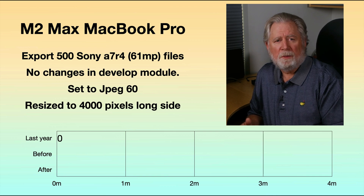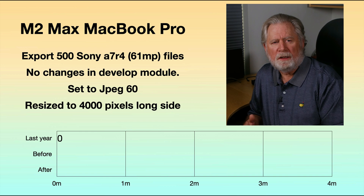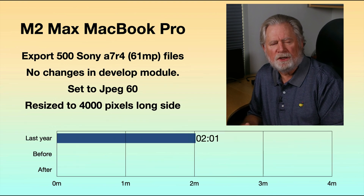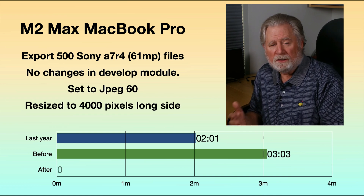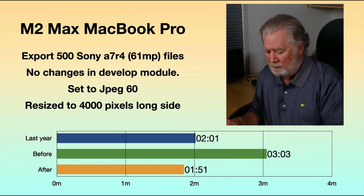So I ran the test on my M2 Max as well. Exporting 500 Sony A7R4 files with no changes in the develop module — basically import and straight export as JPEG at quality 60 and 4,000 pixels long — took two minutes last year. This year it was taking three minutes and three seconds, about 50% longer. And once I reinstalled Lightroom on the M2 Max, it dropped all the way down to 1 minute 51 seconds.